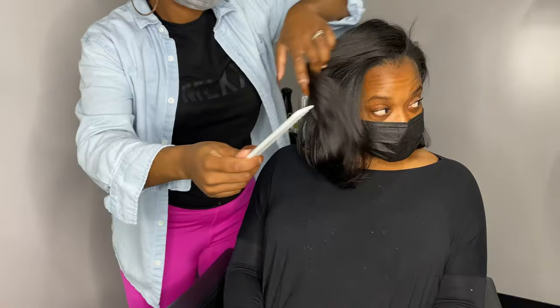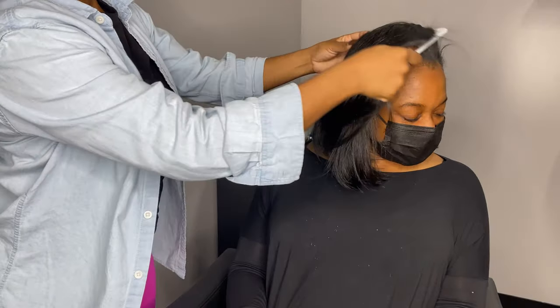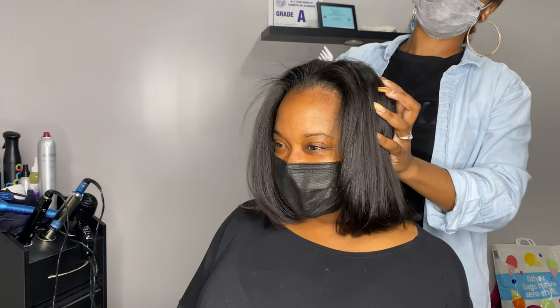Let me know down below if y'all are going to use this technique in your salon, on your home girl, on your auntie, or if you're going to try this on your own hair at home. Don't forget to like, subscribe, and stay tuned for the next video, y'all.